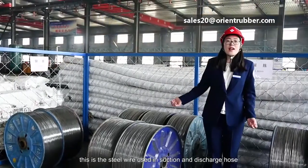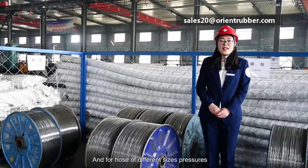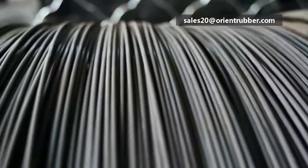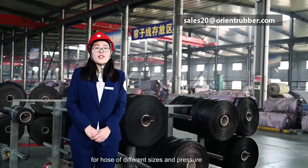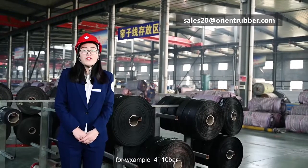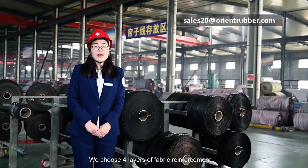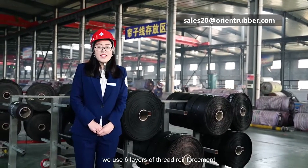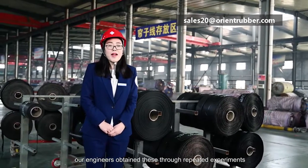This is the steel wire used in suction and discharge hoses. For hoses of different sizes and pressures, the steel wire thickness is also distinguished. This is our high-tensile thread layer. For hoses of different sizes and pressures, we choose the proper number of layers. For example, a 4-inch 10-bar hose uses 4 layers of thread reinforcement, while a 6-inch 10-bar hose uses 6 layers of reinforcement. Our engineers obtained these specifications through repeated experiments.